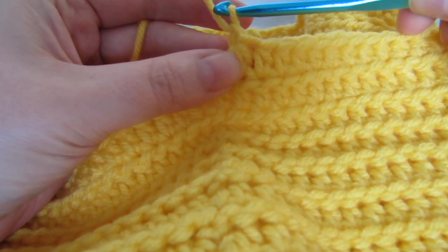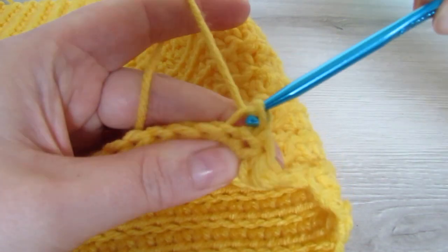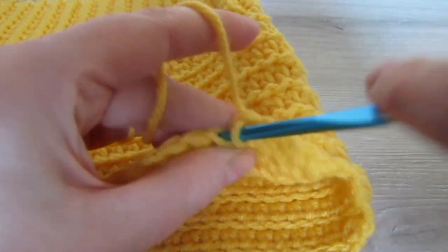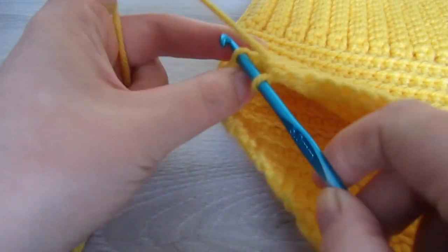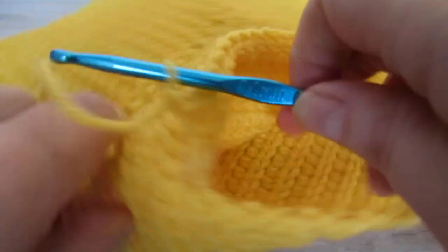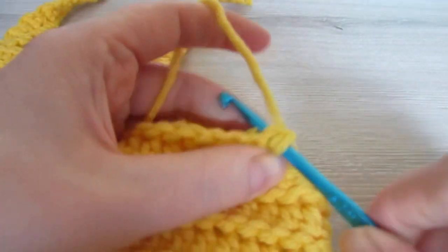When two stitches remain, half double crochet two together. Then chain one and turn your work. Skip that very first stitch, slip stitch in the back loop of the next stitch, and then continue placing one slip stitch into the back loop of every stitch until two stitches remain. Skip the next stitch and slip stitch into the back loop of the last stitch. Repeat these two rows until you have the same number of stitches left as the front side, then make your straps the same way as you did for the front.